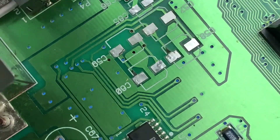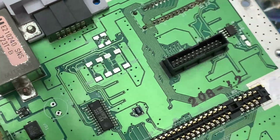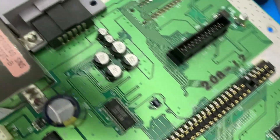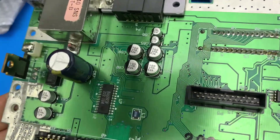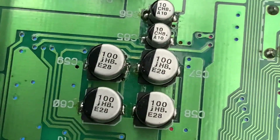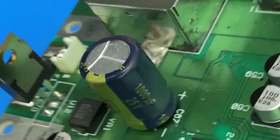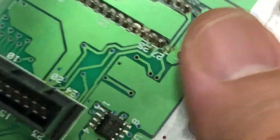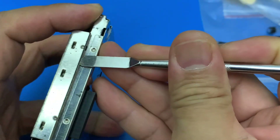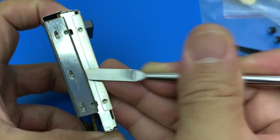Okay, I removed the rest of the capacitors and I installed the rest of the capacitors. Oh, don't forget about the sound module.